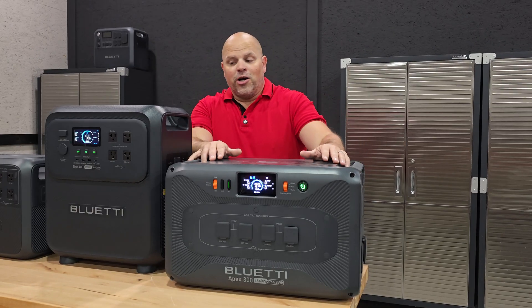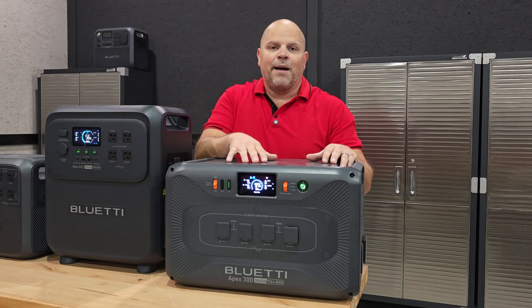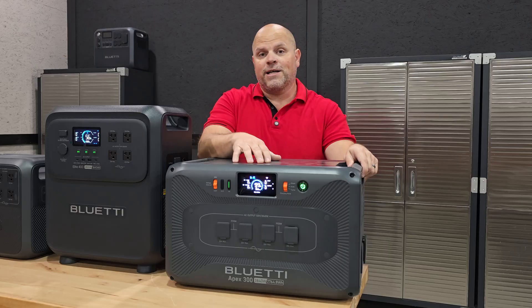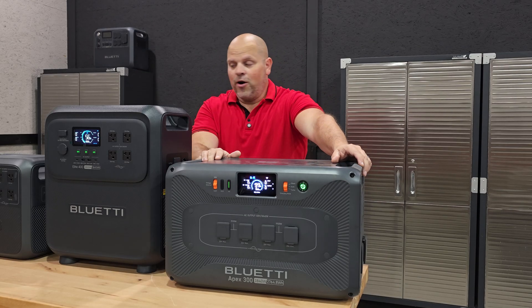It probably won't hold that title in another year because Blue Eddy keeps putting out products constantly and may upgrade it — but right now, the flexibility and the powerhouse output it offers make this definitely a good buy.